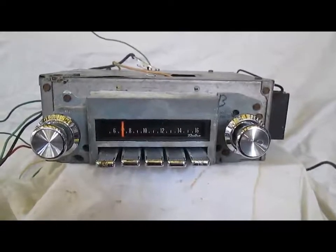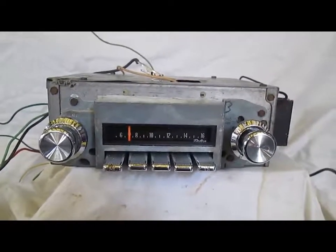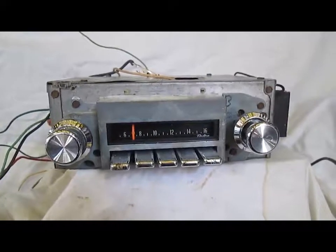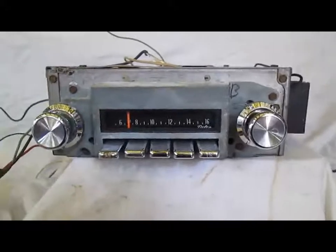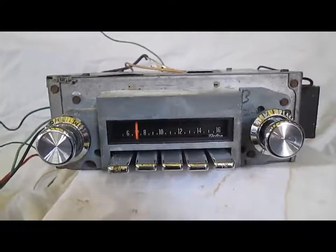Today we're testing this factory AM FM radio. This came out of a 1970 Pontiac full-size car, and I believe it will also fit many other applications.